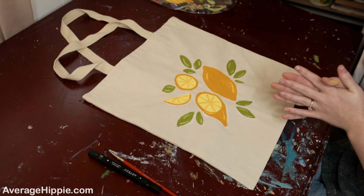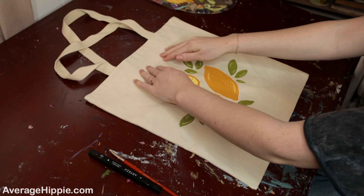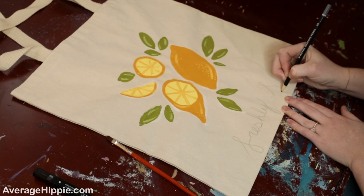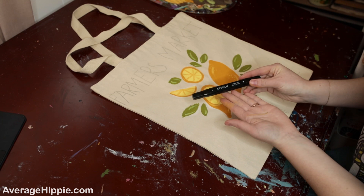While everything dries, I'm going to write out the lettering. I changed my mind on the wording — I think it would be cuter to have 'Farmers Market' written around the top and 'Fresh Squeezed' down below. Once outlined in chalk, I'm going in with my Arteza brand permanent fabric marker to outline what I wrote.